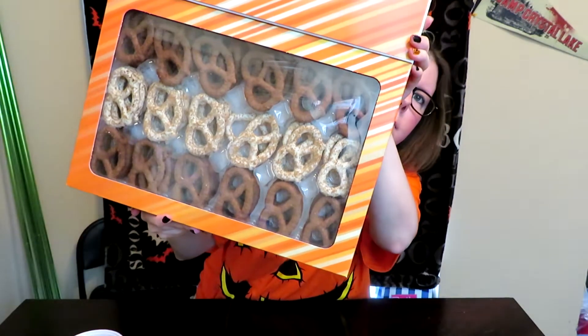And it looks like this in the box. So these are just milk and white chocolate covered pretzels. Also if you're new here, please don't forget to subscribe and hit that bell so you know when my videos go live, because all of October I'm having all of these Halloweeny pumpkin spicy reviews. And I am ready and I'm excited.